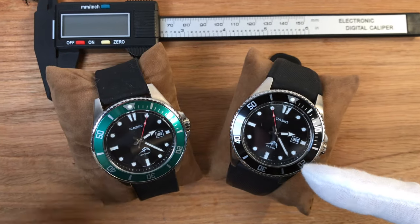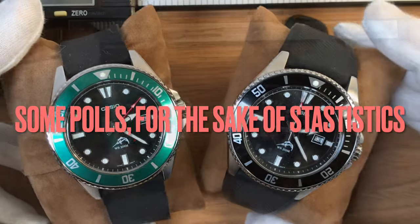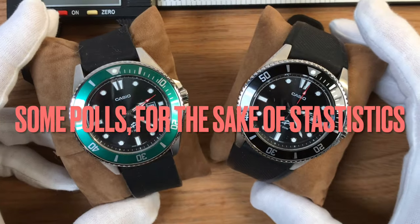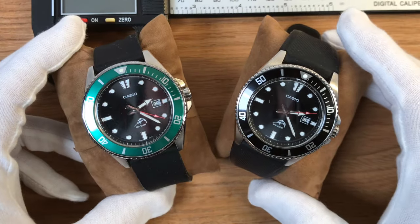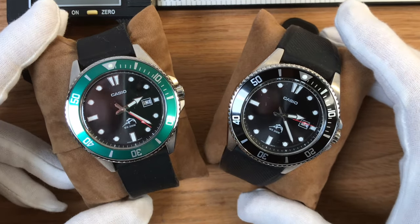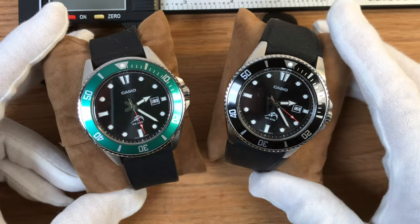Hello dear watch-loving friends, and let's start with some polls for the sake of statistics. Raise your hands — don't be afraid to do so even if you're watching this on a subway ride or on a bus — if you do not know this watch.